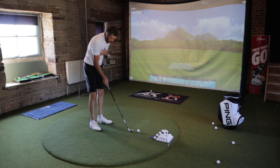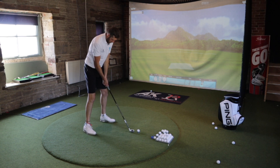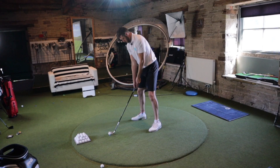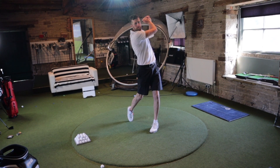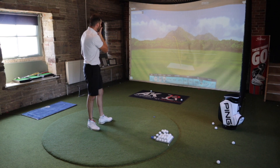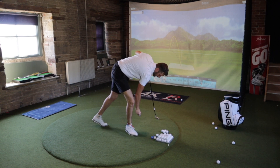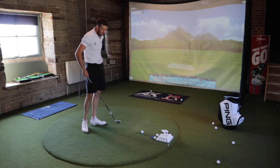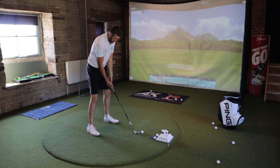It felt a lot more solid than I was expecting. It is a forged club, but I thought with that sort of big cavity it might feel a little bit more hollow — and if it had done, I would have been disappointed, because I do like a bit more of a solid feel when I hit the ball. I don't like that hollow feel. But no, that did feel nice to hit — more like a player's club.